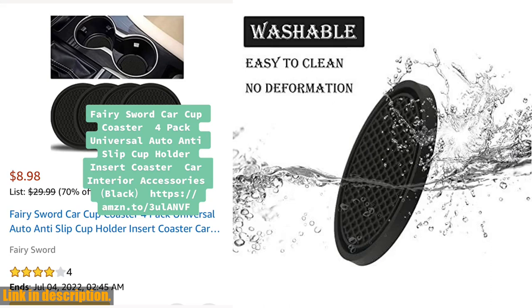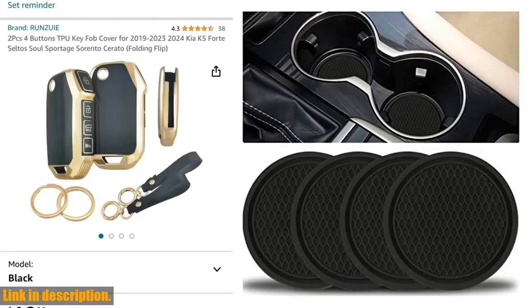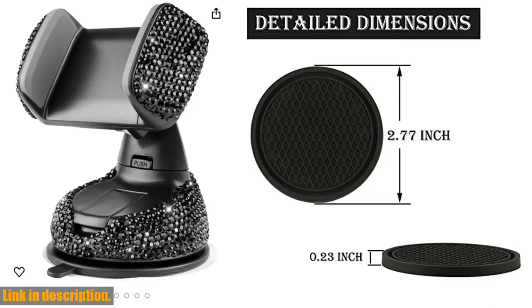And don't worry about compatibility — these coasters measure 2.77 inches and can fit perfectly into any standard car cup holder. Plus, they're not just limited to your car; you can also use them at home or in the office.